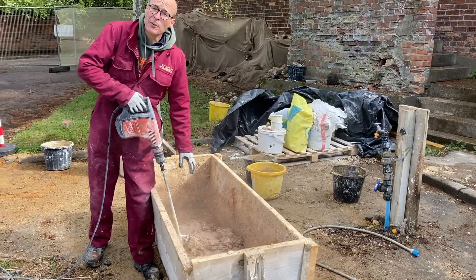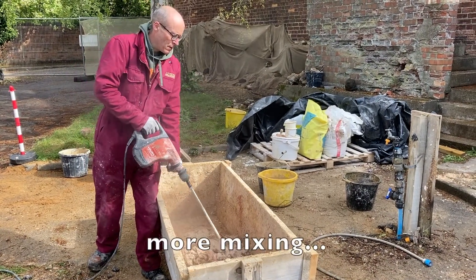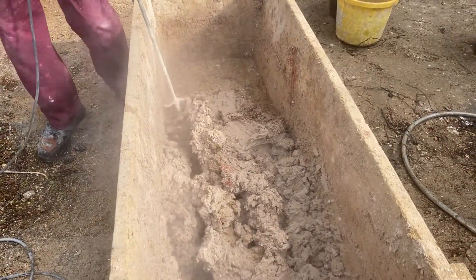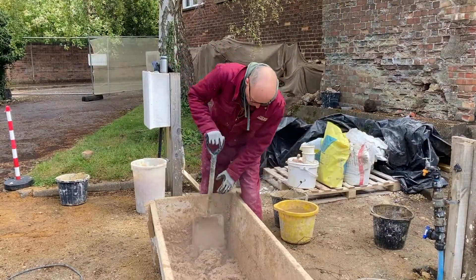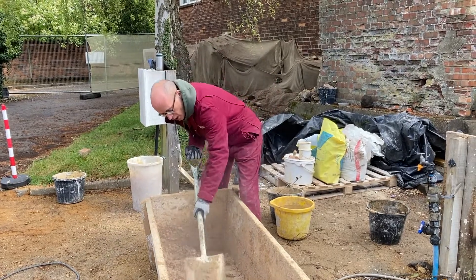This is just steam generated by the heat now, and we're knocking it up as a stone mortar.